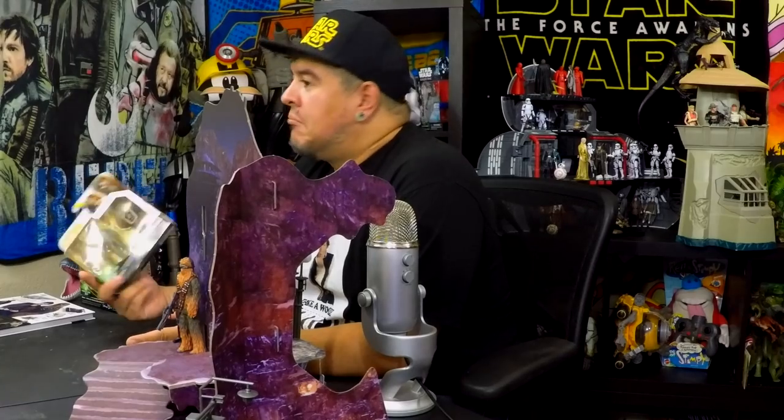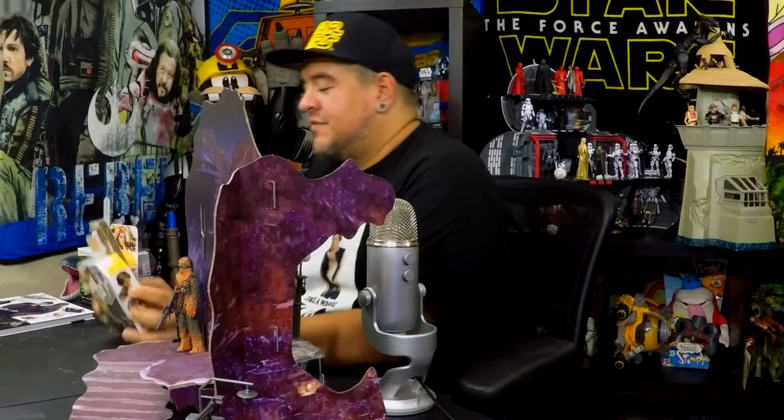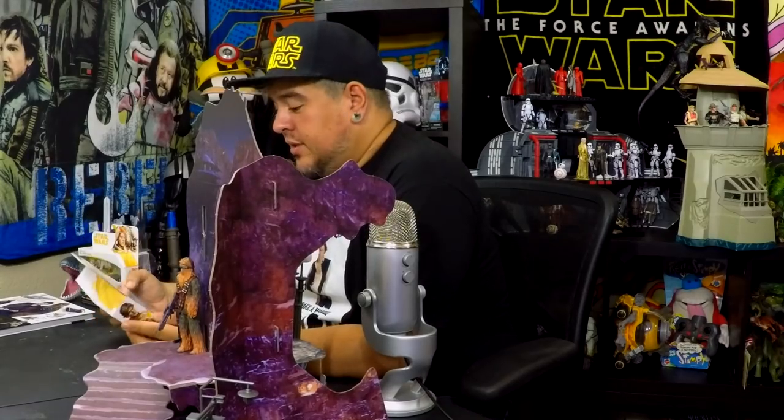Hey everybody, welcome to the Dano channel. I am Dano and I'm back with another Star Wars Solo story — Solo: A Star Wars Story. This is a Force Link 2.0 set: the Chewbacca Mimban and Han Solo Mimban set of action figures, and this thing looks really cool.